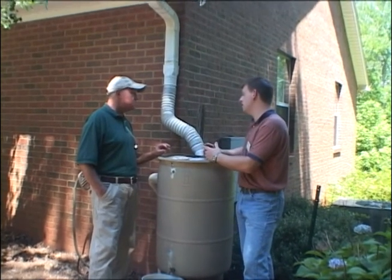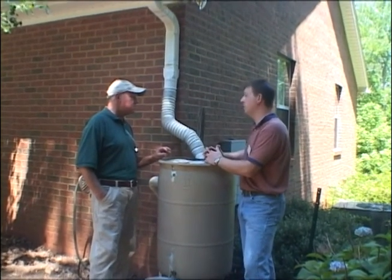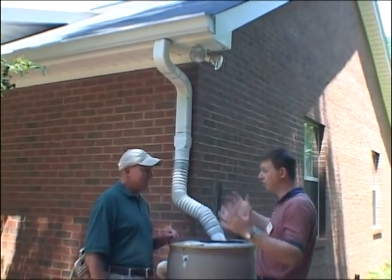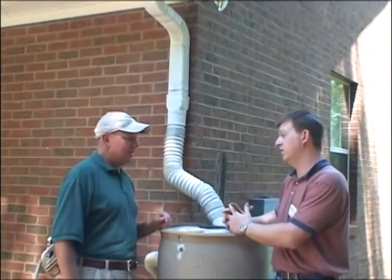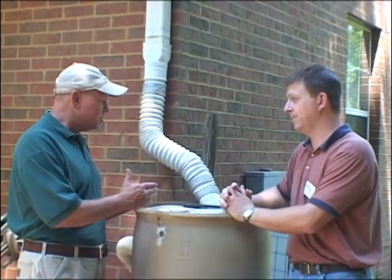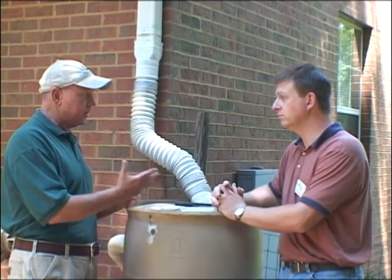If you were to have a one-inch rain, I estimate we could probably collect about 150 gallons of water. So this barrel would overflow naturally because it only holds 55 gallons — that's a lot of water. If you knew you had a big rain coming, how would you handle it?